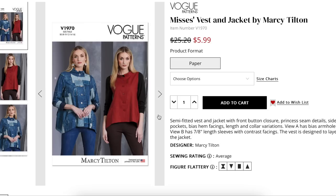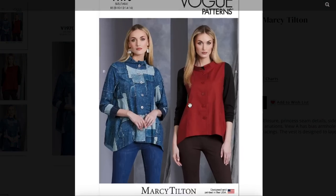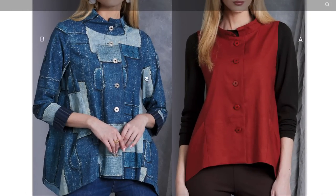This is a semi-fitted dress, vest and jacket with button front closure, princess seam details, side seam pockets, bias hem facings, and length and collar variations. View A has bias armhole facings. View B has 7/8th length sleeves with contrast facings. The vest is designed to layer under the jacket — which is a little unusual. Do we see that often? A vest under a jacket with the same design?